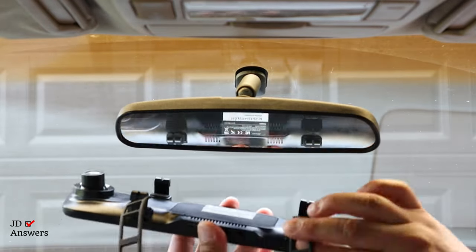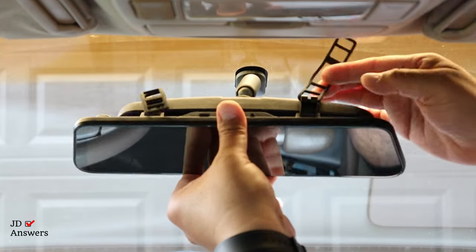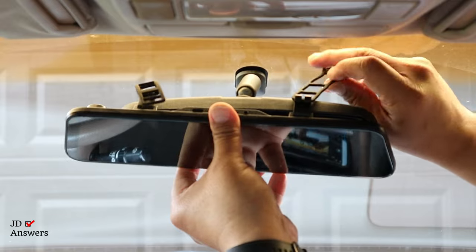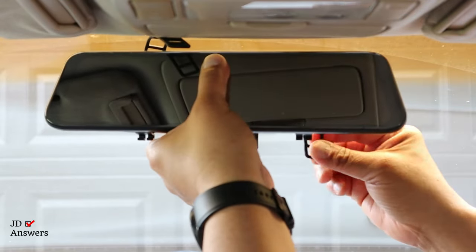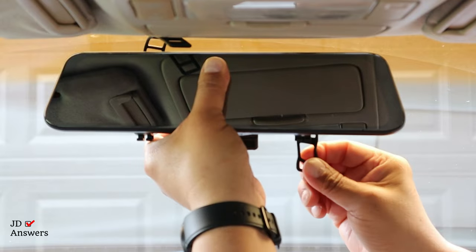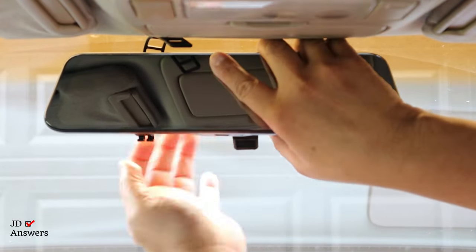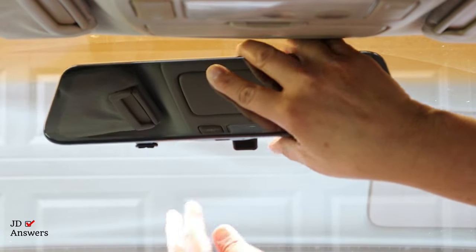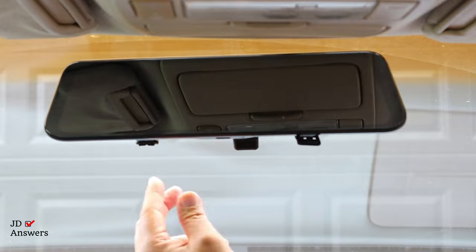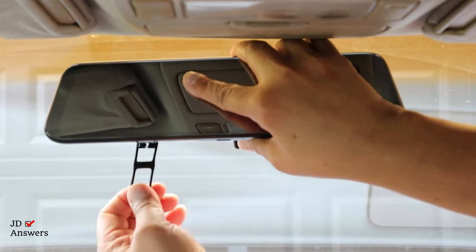I've got the rear view mirror and my dash cam. Put it around, grab your straps — they go all around. You see the loop right here, and whatever the tightness is you adjust it. For this side, this one's too loose, so I want it tight. I'm going to put it on that one here — you see how I did it.